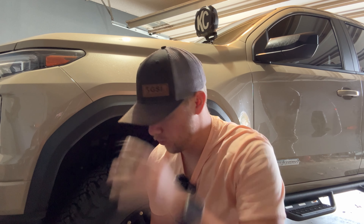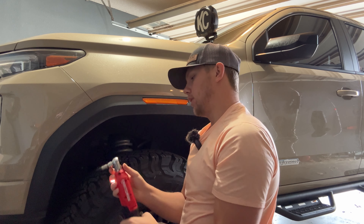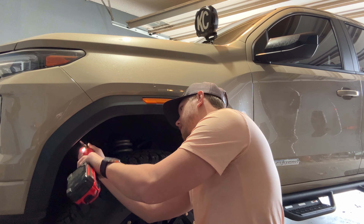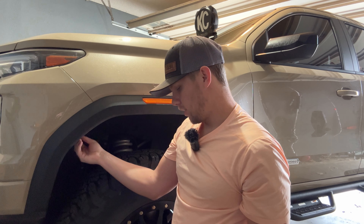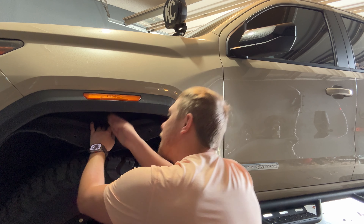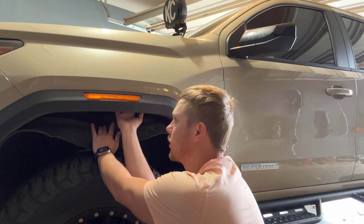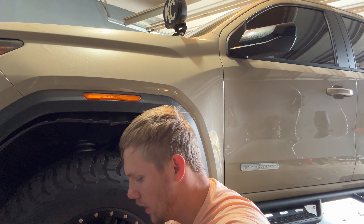I'm about to pull out the front liner and get all these Torx bits out. I want to point out this Craftsman electric ratchet I got off Amazon — I didn't even know these existed until I saw one in somebody else's video. It's so much more useful especially in tight spots. It's got a right angle, so you just stick it in there and that bolt pulls right out. I'll link it below. So I'm gonna take all these out real quick and then pull the liner out.